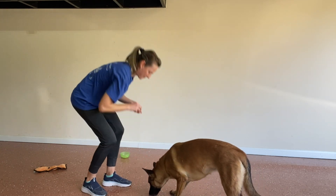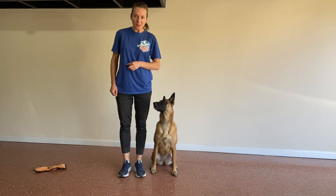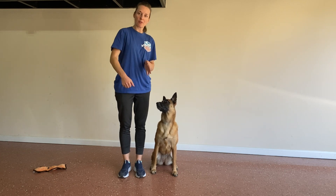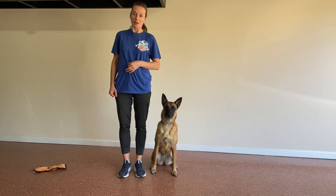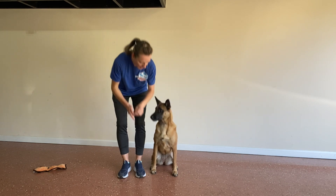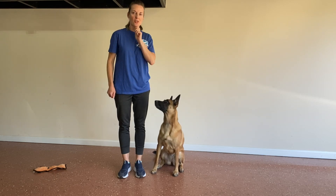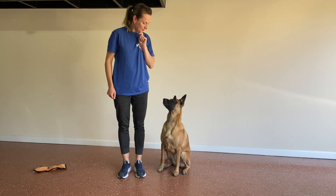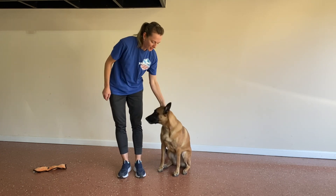Remember to practice this skill in various environments to help the dog generalize. You also want to practice in different positions, such as being in front or being in the heel position, so the dog is exposed to various opportunities to show they understand the skill. I use a little hand signal to bring attention up to my face. Happy training!